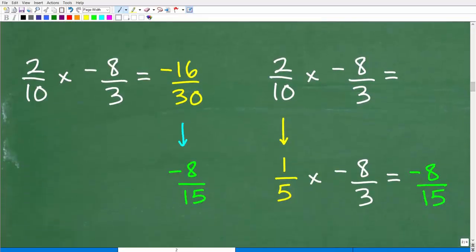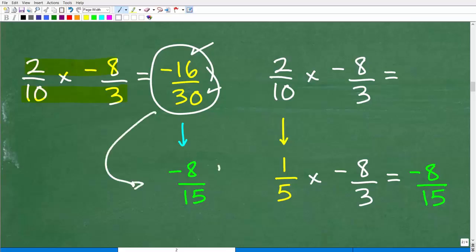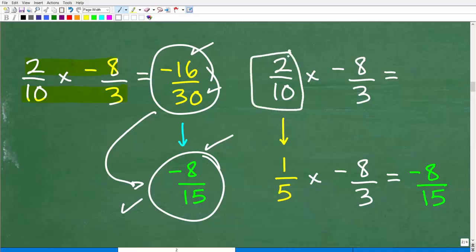To multiply fractions, simply multiply the respective numerators and denominators. So 2 times negative 8 is negative 16, and 10 times 3 is 30, giving negative 16/30. Always try to reduce your final answer: dividing both by 2 gives negative 8/15, which is the answer. Alternatively, you could reduce 2/10 to 1/5 before multiplying: 1/5 times negative 8/3 gives negative 8/15 directly — the same answer.